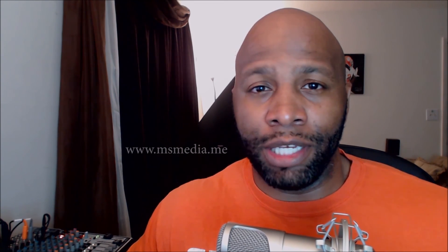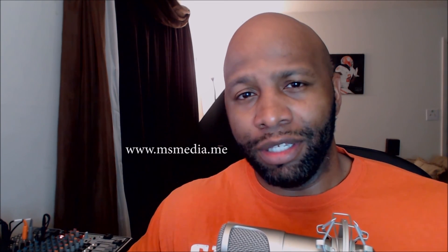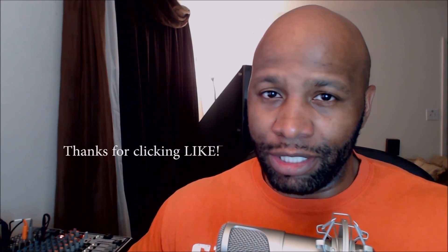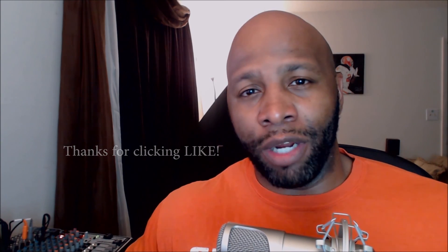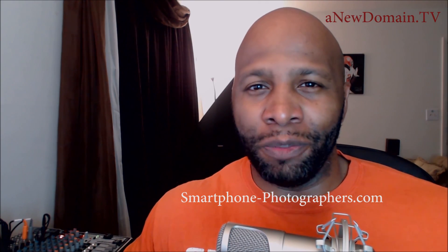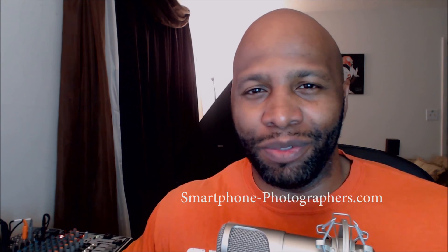How cool was that — a nice little life hack from Mr. Mike Sweeney. I appreciate him sharing that tip. I'll also link to that particular tip from his website, msmedia.me — be sure to check it out, link is in the video description below. Thank you folks for taking time to watch. Click the like button and subscribe — I truly appreciate that. Check us out at smartphone-photographers.com as well. We'll see you guys next time, thanks for watching, peace.